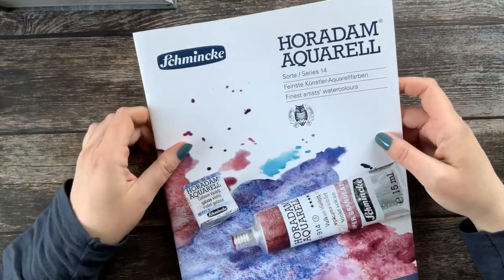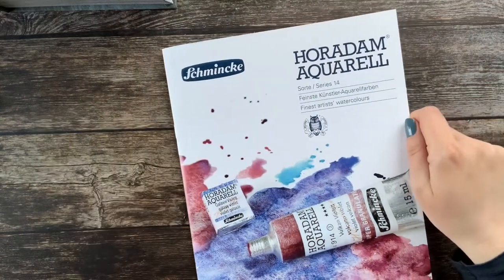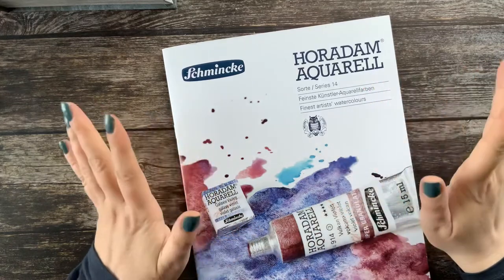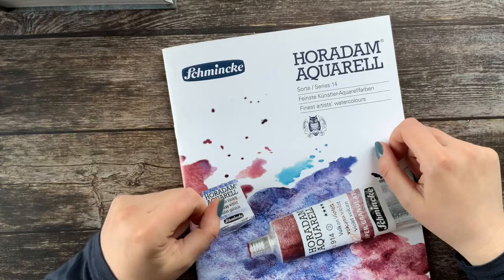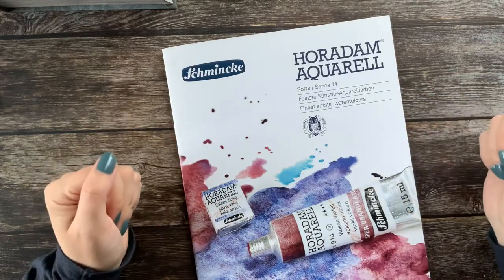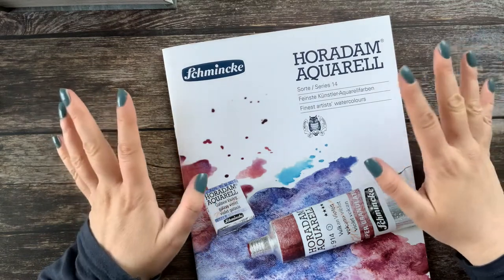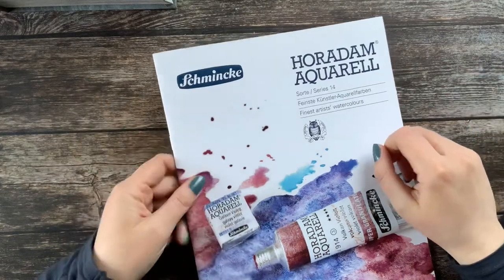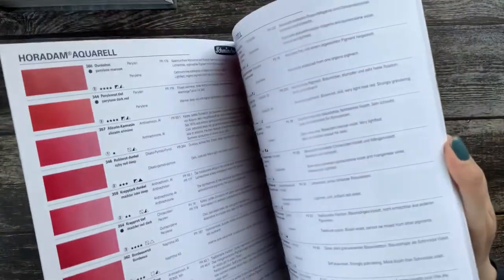It was really fun mixing the Schmincke super granulating watercolors, so I decided I will do a couple more. I have bought some other single pigment colors, some also from other brands which were cheaper, so I will try to mix these super granulating watercolors. This time, as I said, I will not be using only Schmincke watercolors, so let's see how far I will get.